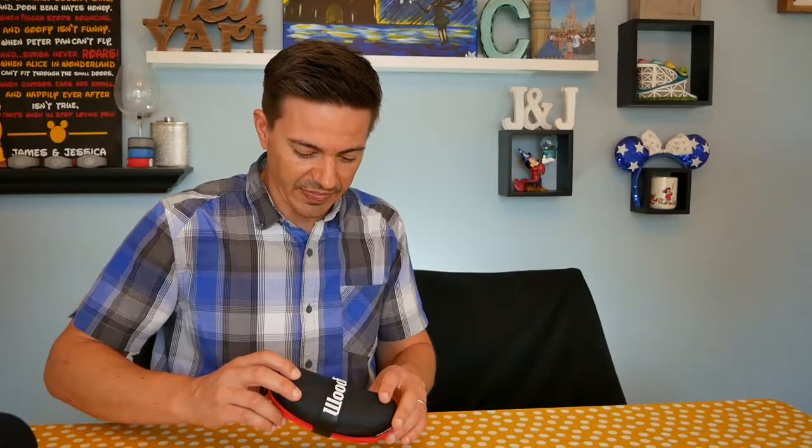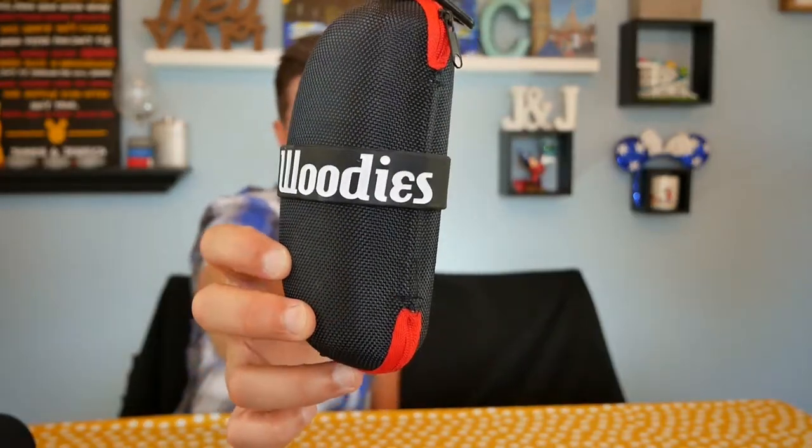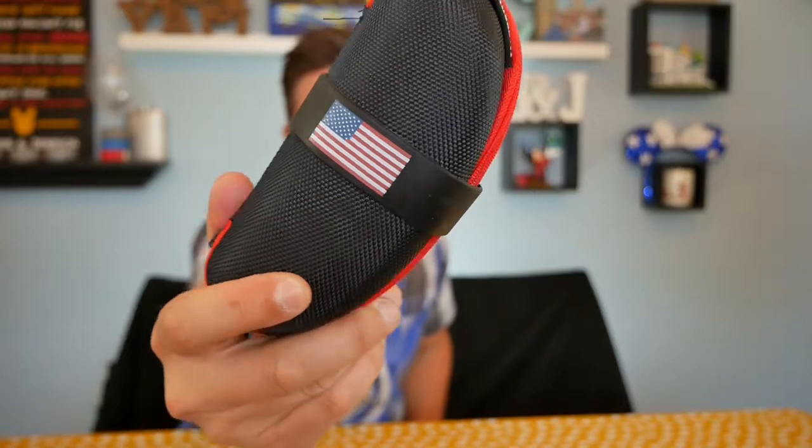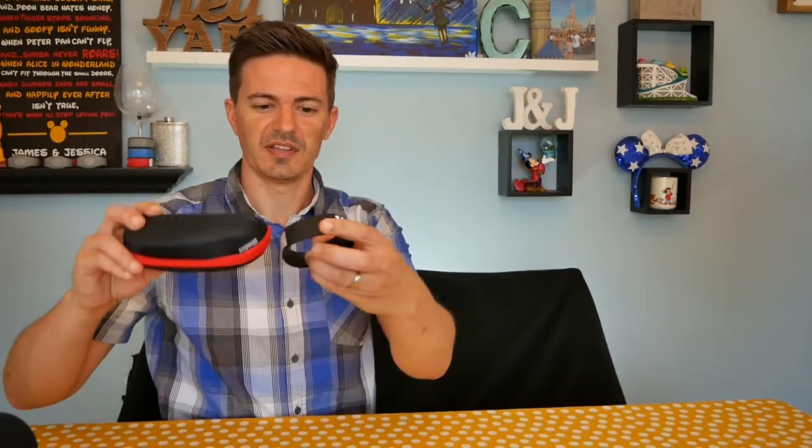Alright, welcome guys to a different type of video — one where we're gonna look at some cool stuff I got because it's my birthday and I've got a pretty awesome wife. Today we're looking at Woody's America. What have we in this case? These are some cool sunglasses. This is gonna be an unboxing.